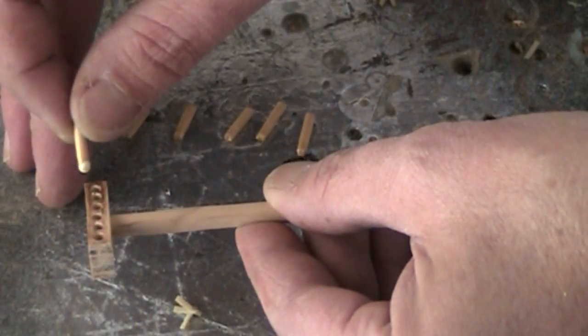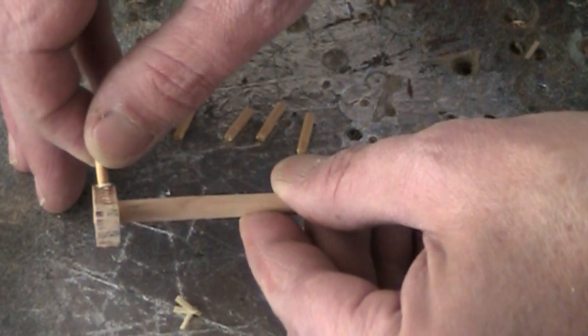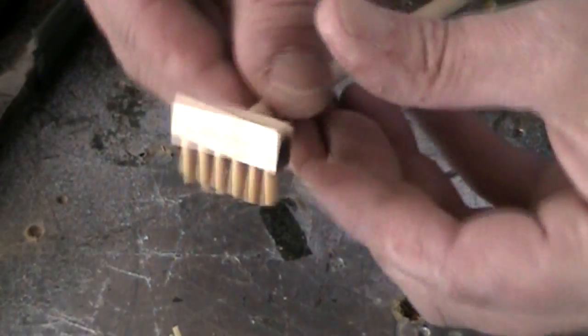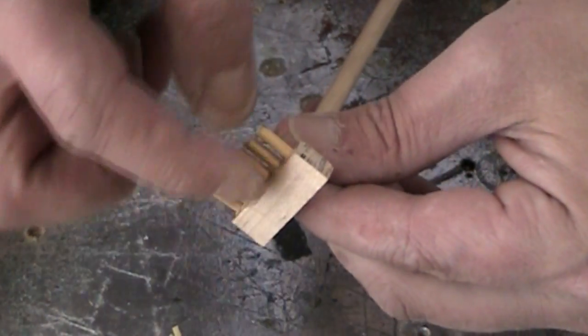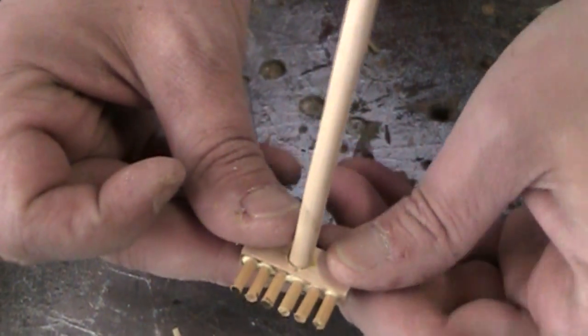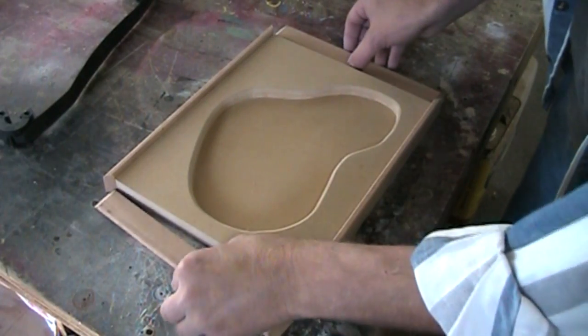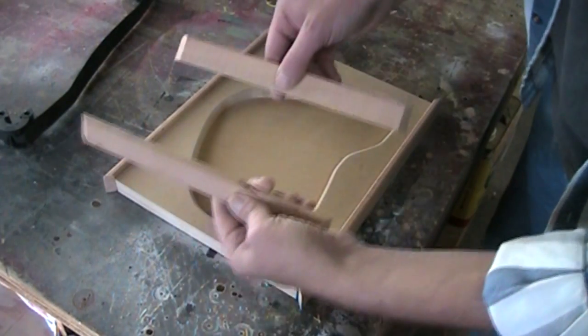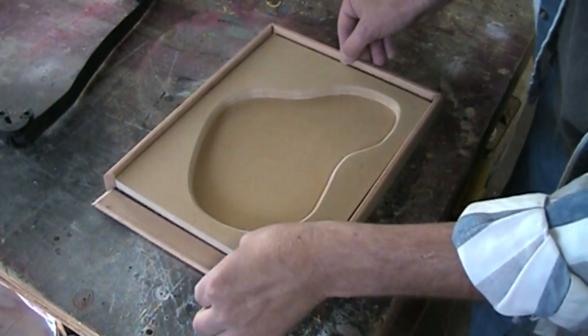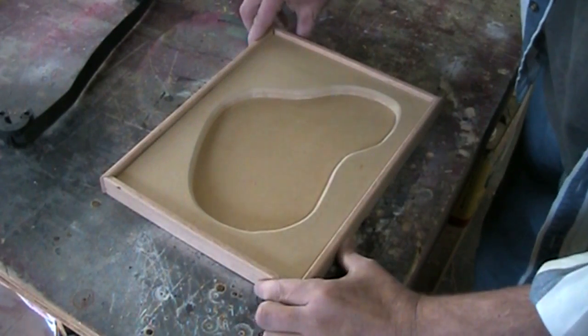Now I'm just gluing these little tines — these little dowels — into the head of the rake. With a little bit of work, I managed to get all of those tines in there and they're pretty well lined up. I want to give the edges of this a finished look, so I cut some thin oak strips, mitered the corners, and basically framed it out.